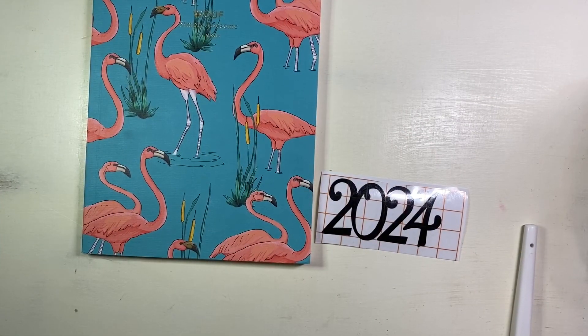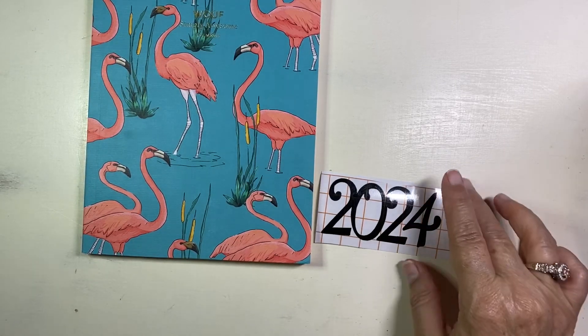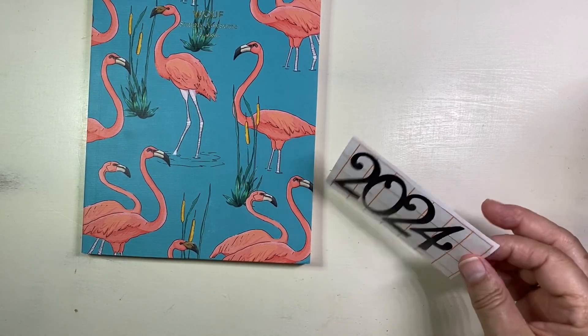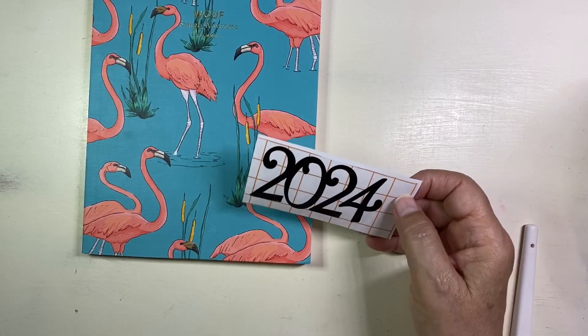Hi, this is Becca with Date by Design Planners, and this is my video on how to apply your vinyl sticker. If you've bought it in my shop or you're thinking about buying them, this will show you how easy it will be.